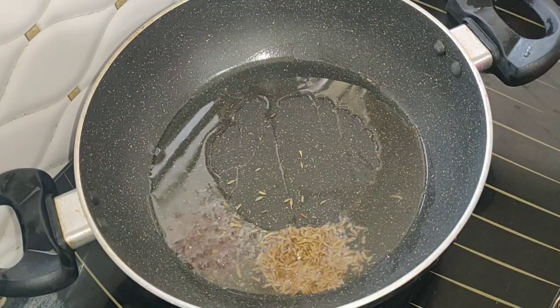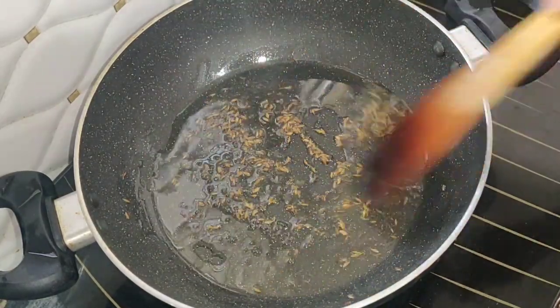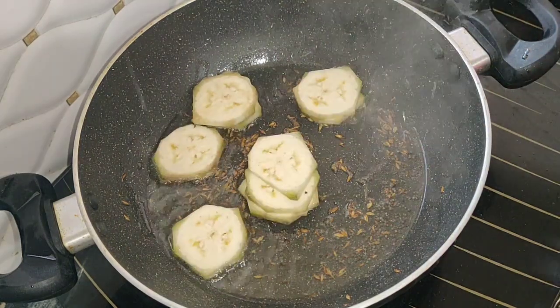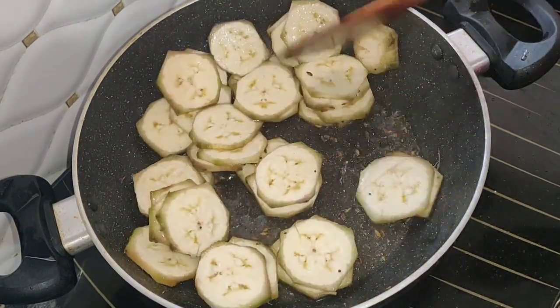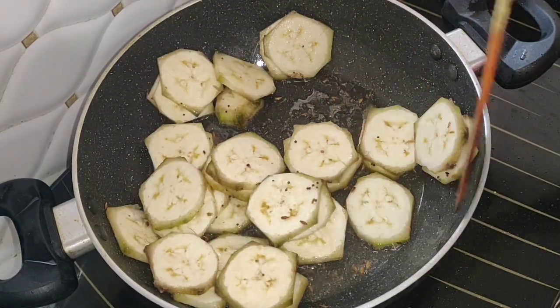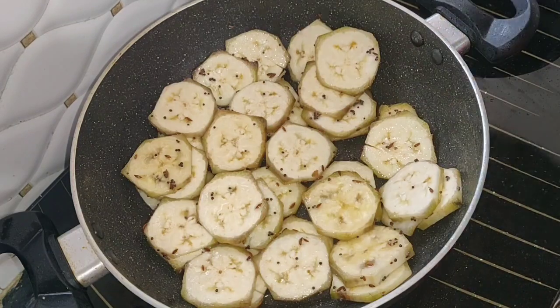I will stir the pan. I will fry it in a pan. I will fry the meat for the first time in a pan. I will fry the meat for 2 minutes, then fry the meat for 10 minutes.